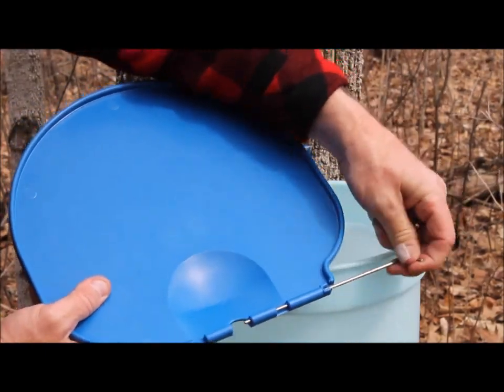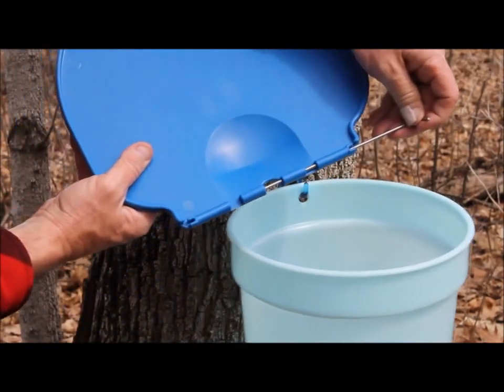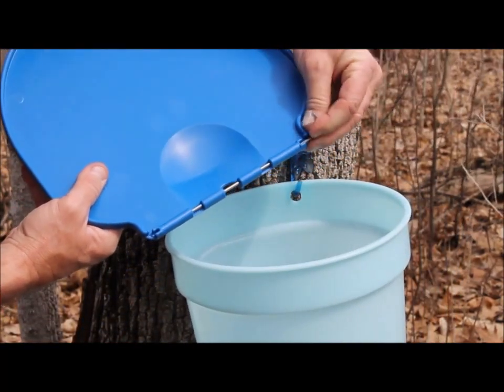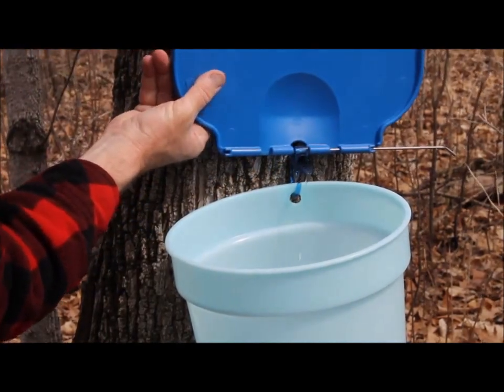It slides back and forth, and where it goes through that little hole is where you will slide it through the hole that's at the top of the spile.